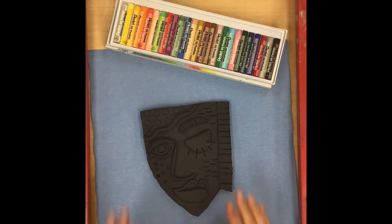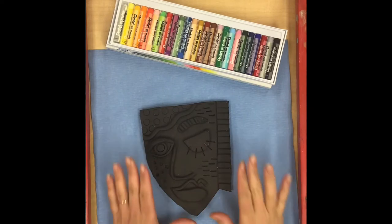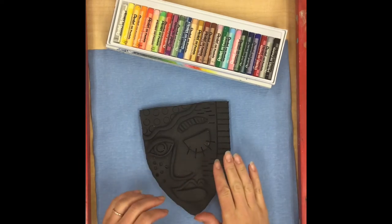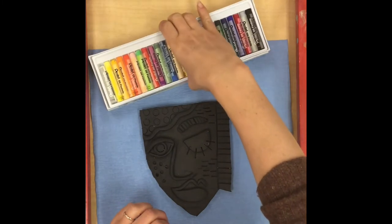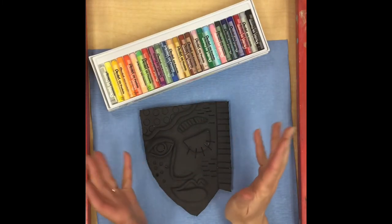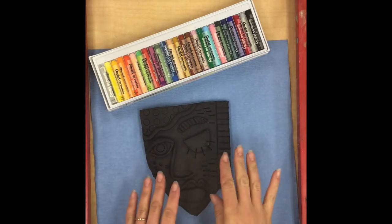Today we're going to use oil pastels to add some color to our Picasso portraits. Last time we painted our portraits black and now that the paint is dry we can color on top of it with these bright colors, which really makes the colors stand out and almost have like a glow-in-the-dark look.